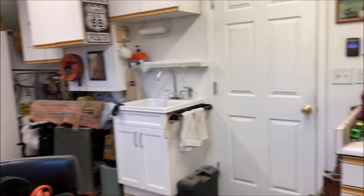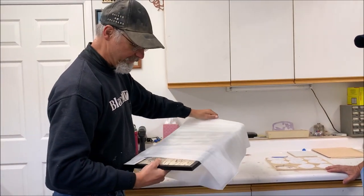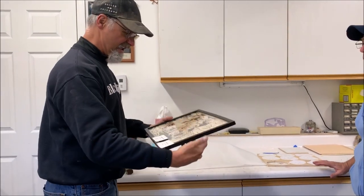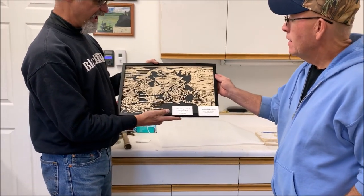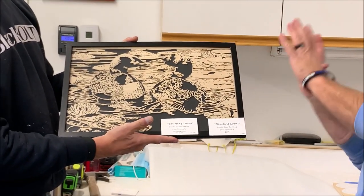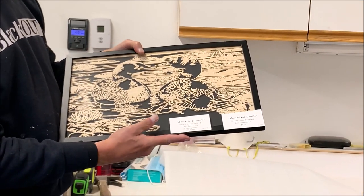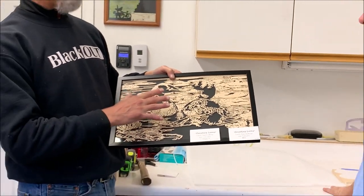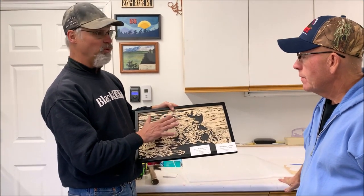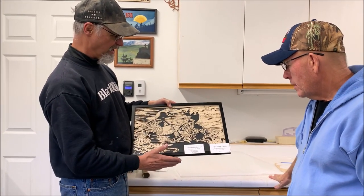This one's been finished for a while — I want to reframe it. It actually has the most cuts in it. It's 11 by 17 and has 901 cuts in it. I use a technique called stack cutting, which allows me to make better use of my time, and each piece supports itself. I've already sold one — there are only three — and I sold one in the gallery.